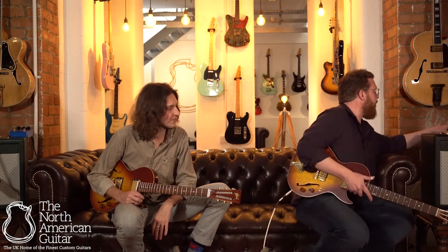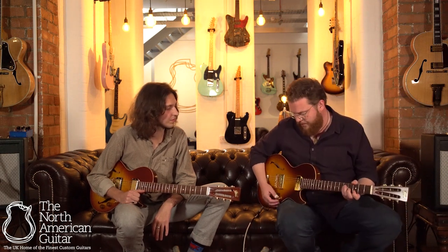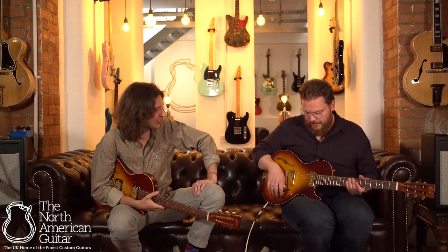I'm going to clean it up a little bit and go through some of the different sounds I can get on this. So this is my bridge P90. It's kind of old sounding, in the best possible way. Yeah, it's got that honky, punchy character to it.